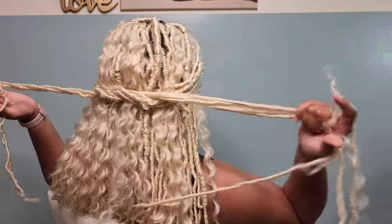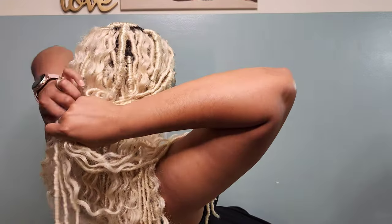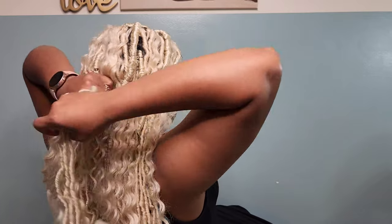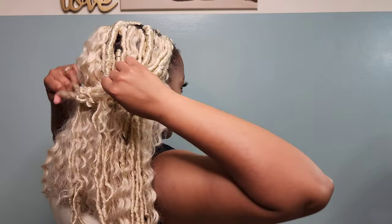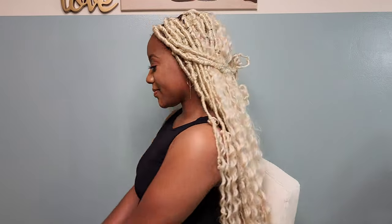We're going to start off with the first style which is a simple tie back. All I do is take maybe three or four locks on each side and I just do a simple tie like you would tie your shoes. Of course you can make this cuter and make it into a cute little bow, but for me this works as a regular everyday hairstyle where it keeps the locks out of my face and I'm able to still get things done.